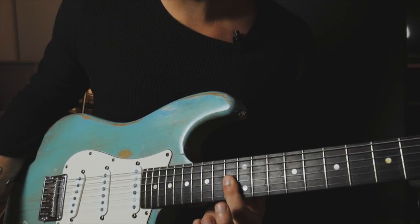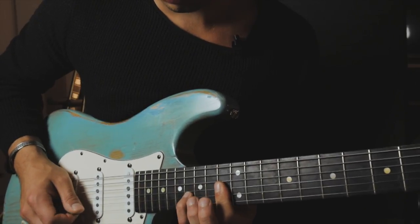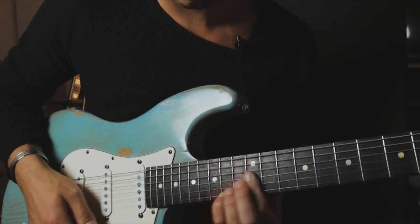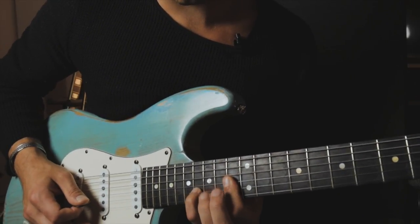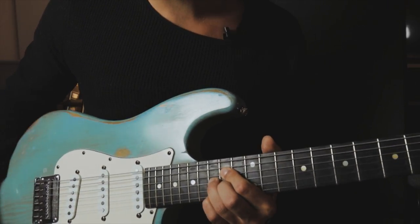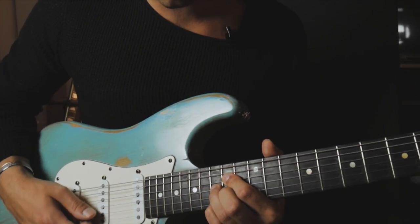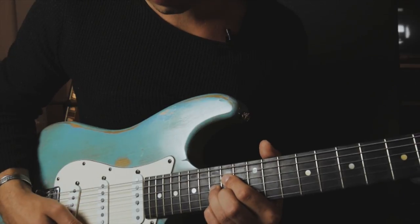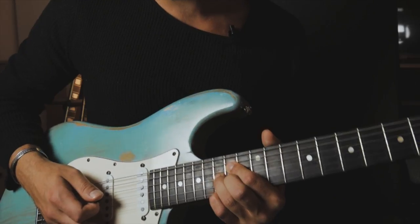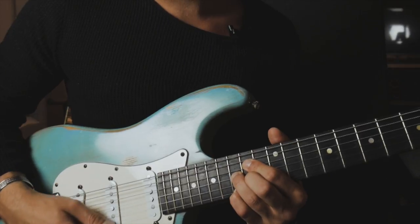Then we let go of our pinky on the E sharp minor 9 chord, and we're going to play the 16th fret on the B string. The next thing we want to play is the diminished chord — the typical diminished voicing from the beginning — on the 14th fret D string. Then we just go up one fret with our pinky from the 15th fret to the 16th fret on the high E string.